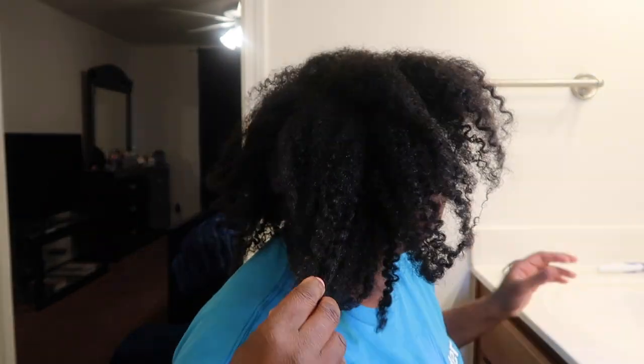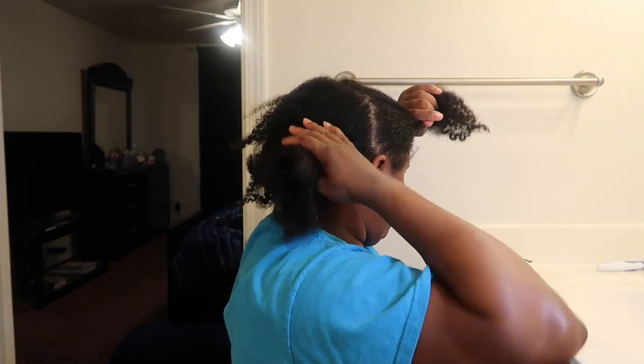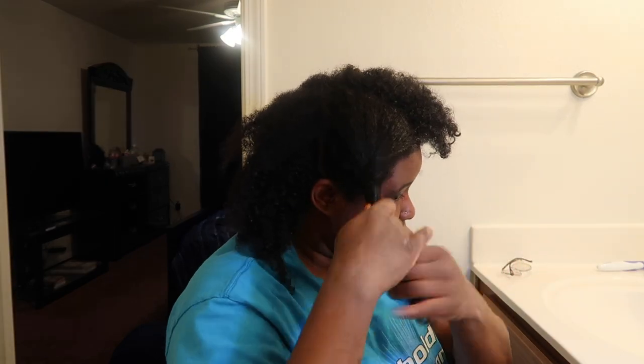Okay guys, we're back. This is my hair — all washed and clean, deep conditioned, no product on it at all. I'm going to split it into fours.